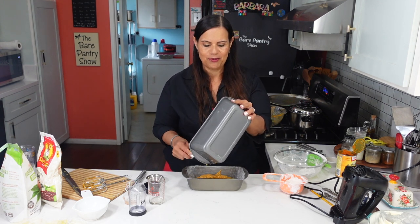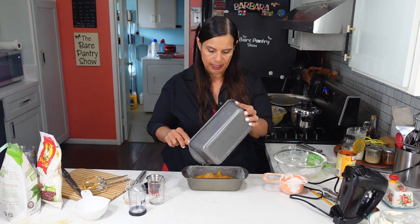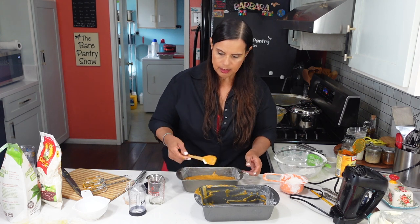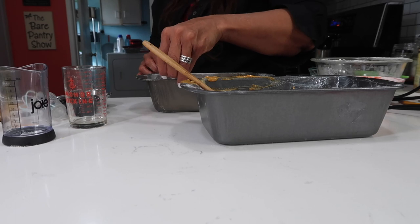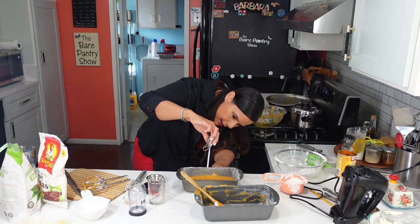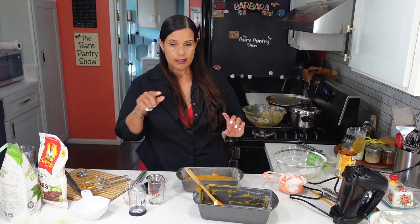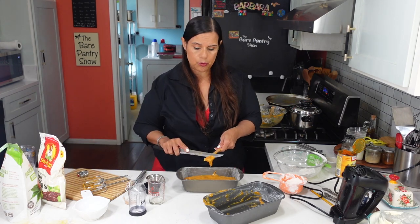I asked Joe for the tape measure — he said it's outside because he's building all that stuff. Oh, he has one in here. The smaller pan measures about eight by four and a half by two and a half, and the bigger one is nine by five by almost three. I'm going to find both of them for you and put links below to my Amazon affiliates page. Remember, I do get a commission if you use my Amazon links.